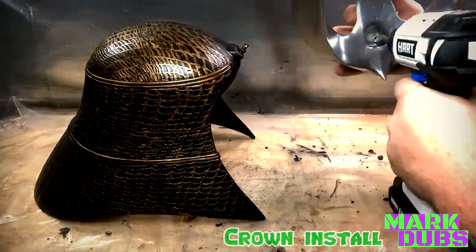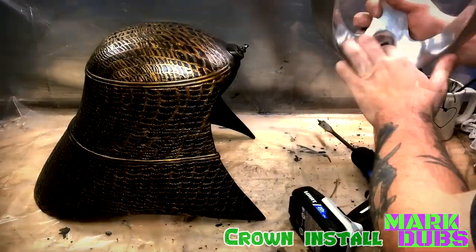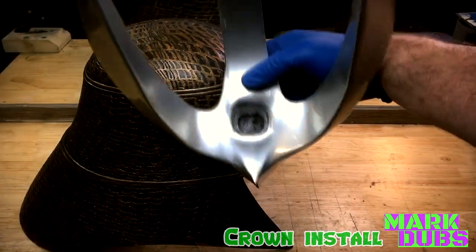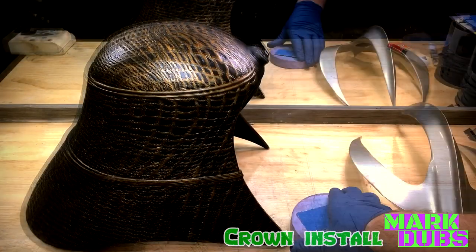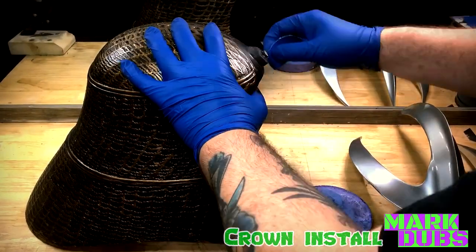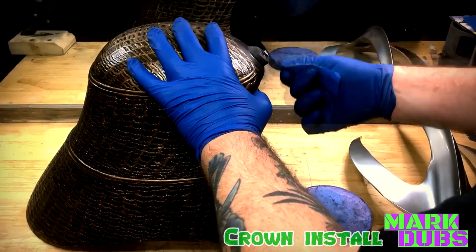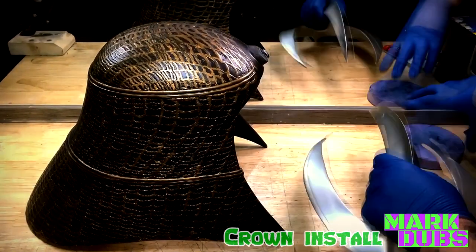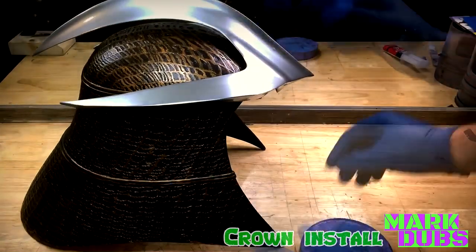Before installing the crown, I had to accommodate for the additional space needed due to the wall anchor sticking out of the front of the helmet. I was able to wallow out the pre-existing hole with a spade bit — just be careful not to drill through your model like I did. The crown was adhered with five-minute epoxy after some light scuffing with 80-grit sandpaper along the contact points.